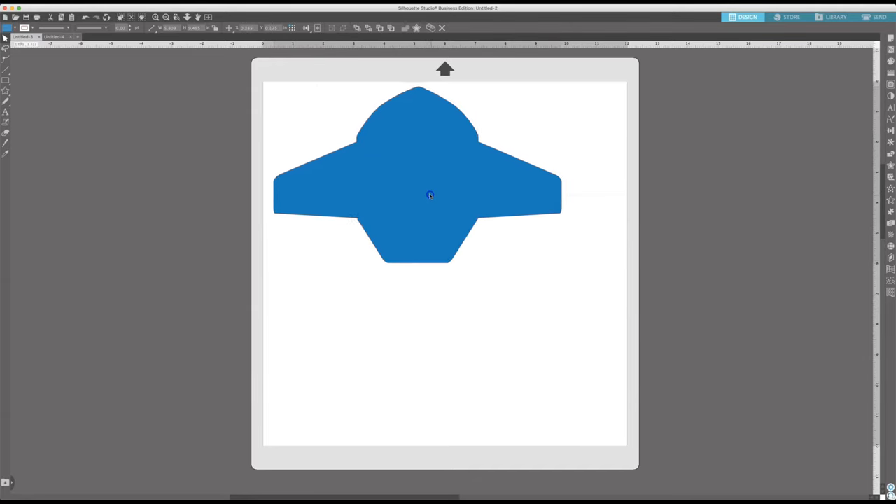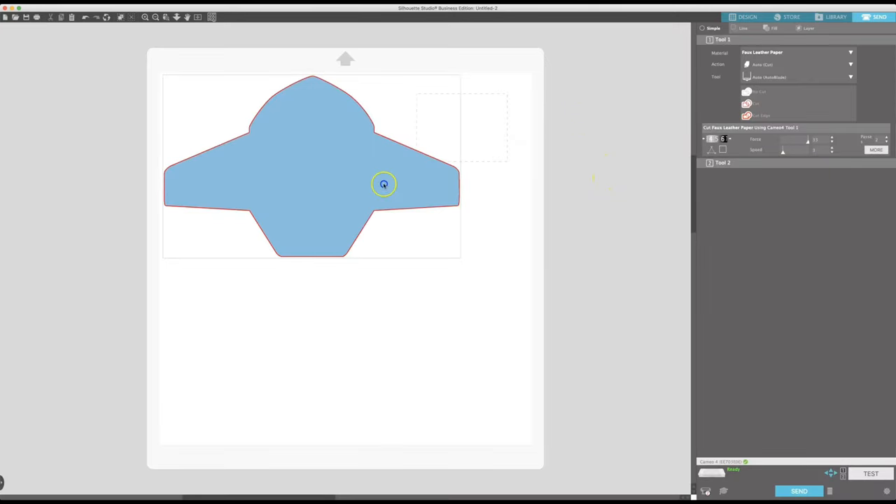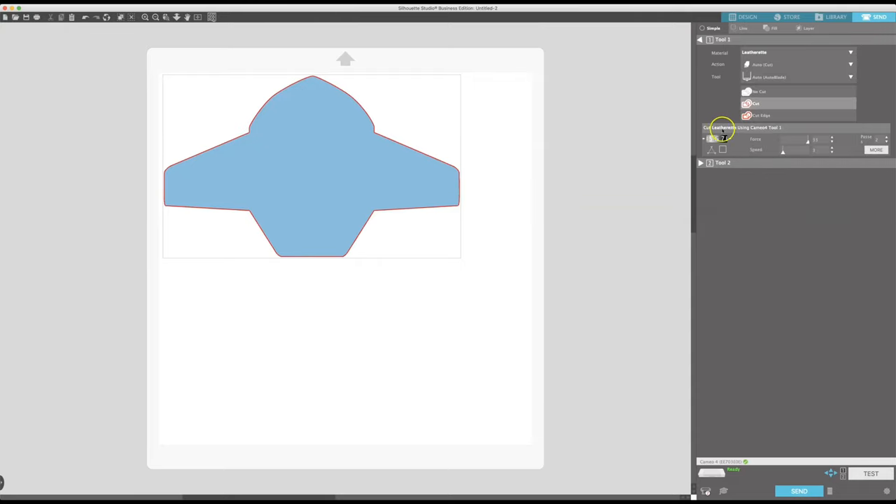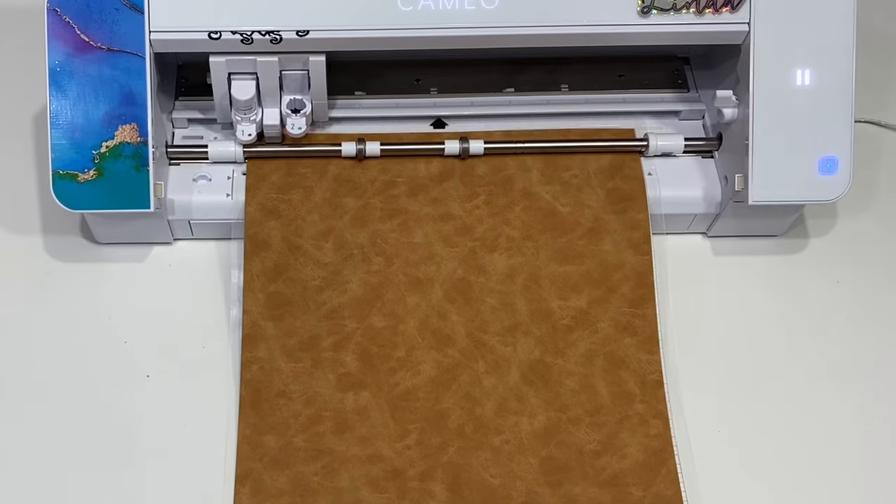Now we're at the computer. Here's my design for the business card size, already sized how I want it. I'm going to go to the send panel — there's not really a setting for faux vinyl, so I picked something close. We're going to pick the leatherette, but the settings still aren't quite right. I'll show you how I set my own settings and do a test cut. I want it on auto cut with the auto blade, set to cut. I'm going to turn my blade depth up to 9, pressure to 20, speed at 3, and do two passes, then send a test cut. It's very important that you always test your cuts so you're not wasting material.